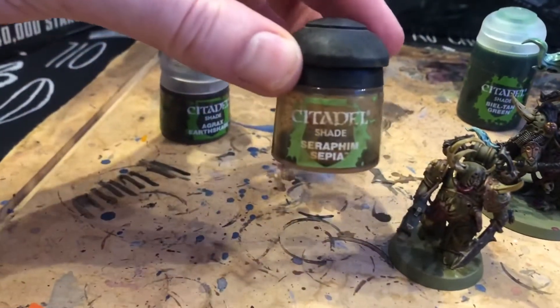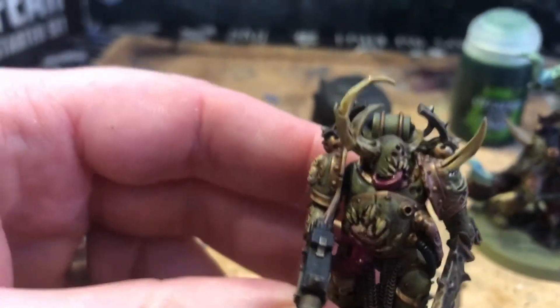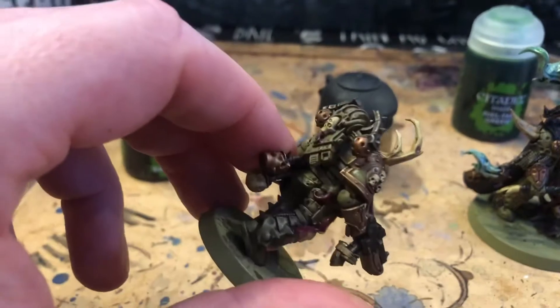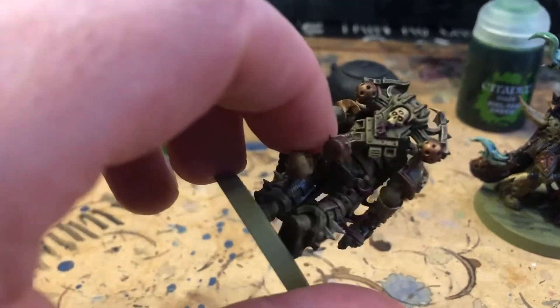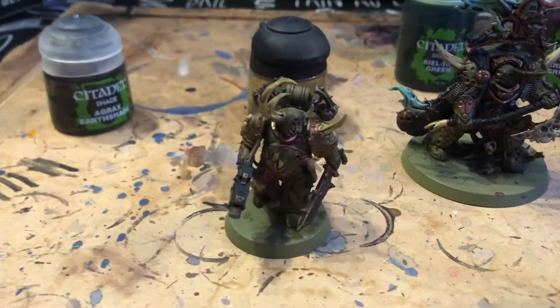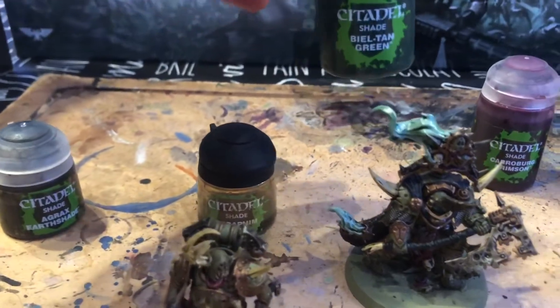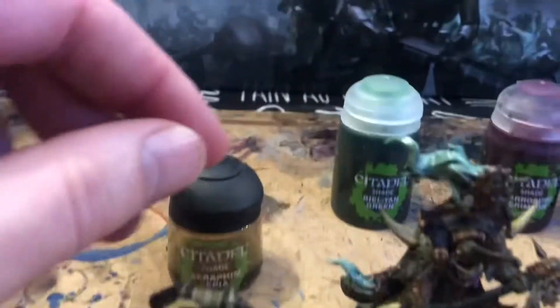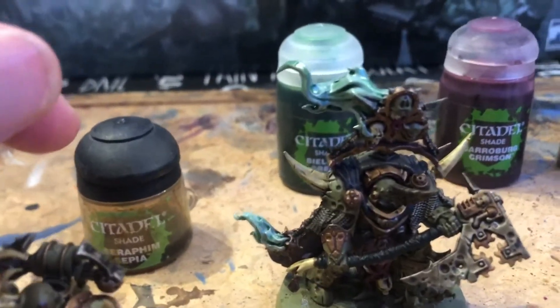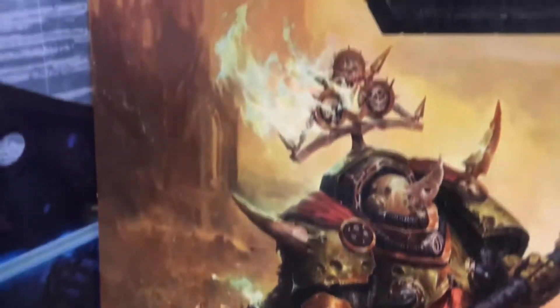You can see on the axe this guy's carrying it gives that rusty, dirty, filthy look — showing it hasn't been cleaned. The second shade stage was Seraphim Sepia, which has gone on all the bony parts. You can see on this guy it gives a yellowy-brown tint that makes it stand out differently and sets it up nicely for the next shade on top. After that we went for Biel-Tan Shade, giving a greeny color on the smoke to create that sort of toxic effect similar to what's shown on the box.